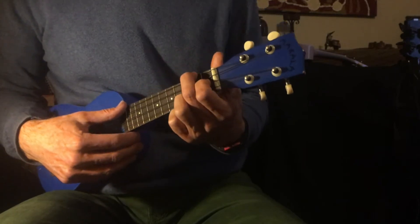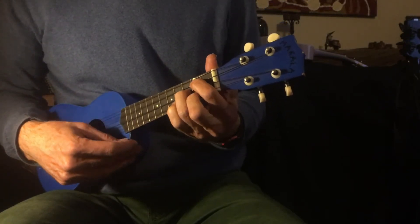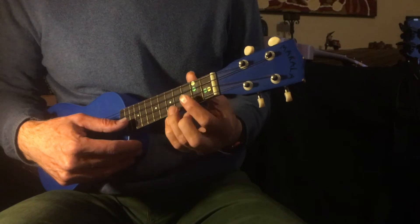We're mainly using C, F on the yellow dots, and G on the green dots. You'll notice my green dots are different to yours, but use yours.